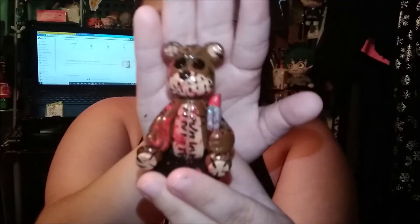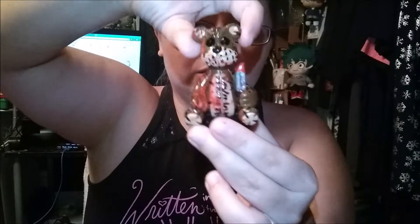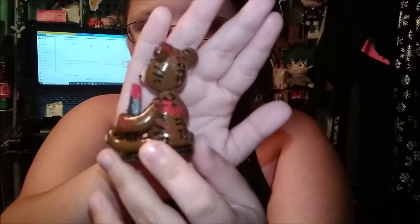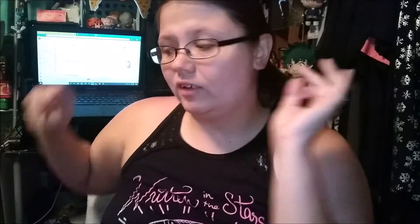I'm pretty happy with how he came out, although I don't like that his eyebrow arch kind of looks like hair rather than an angry monobrow. I wish I would have made his head a little more squished looking — if you look up a reference photo you'll see what I'm talking about. But overall I'm pretty happy with how he came out, and this was a pretty crazy week with a personal project plus two Etsy sales plus this.